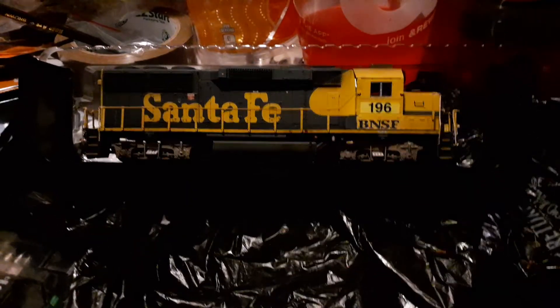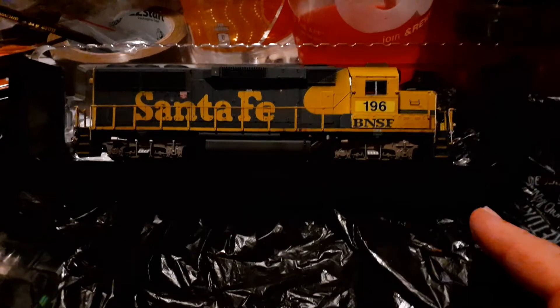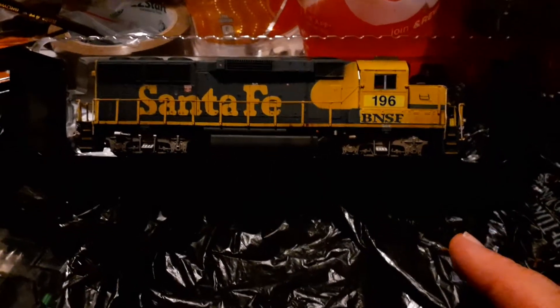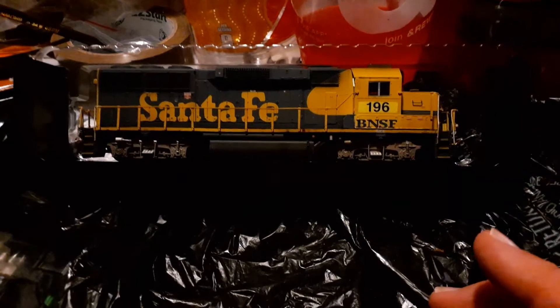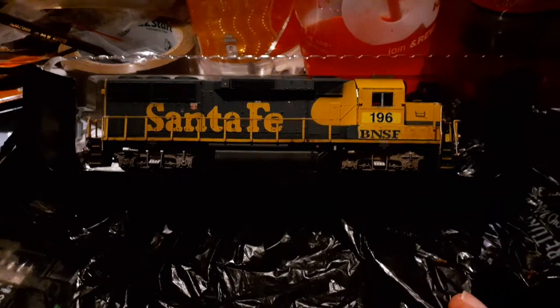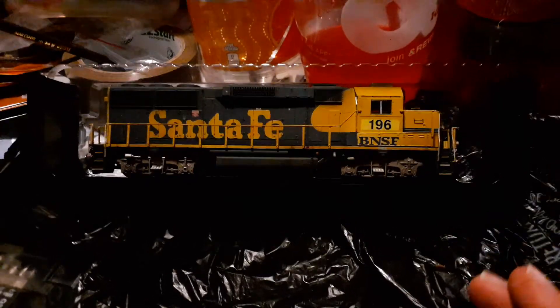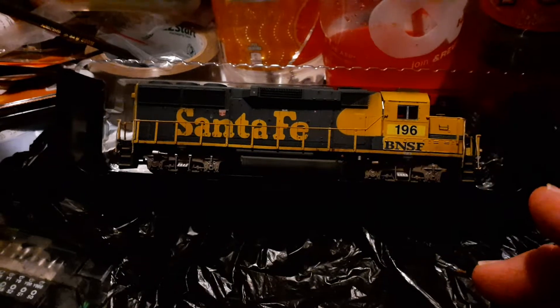However, this actually means I now have a prototypically worthy consist, where I'm not running an engine based off a locomotive in its as-delivered condition back in the late 80s.